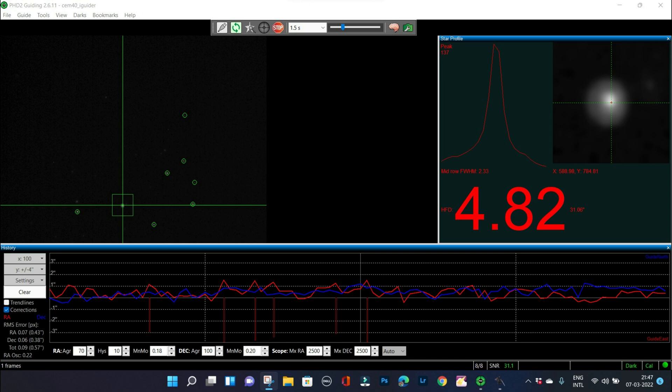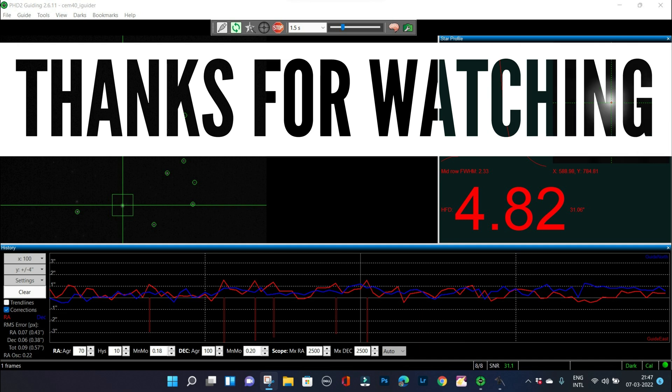I will keep you guys posted with a much more detailed review of this mount later on. For now, thanks for watching — clear skies.